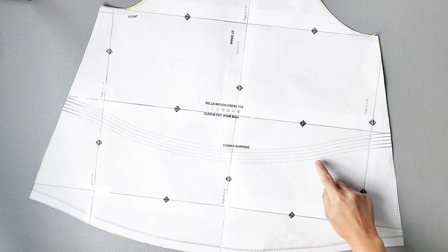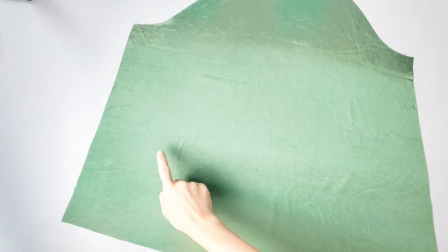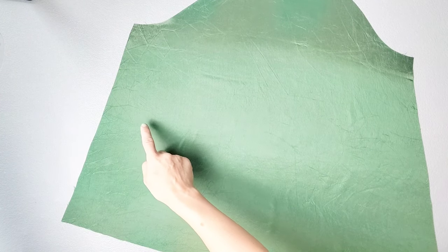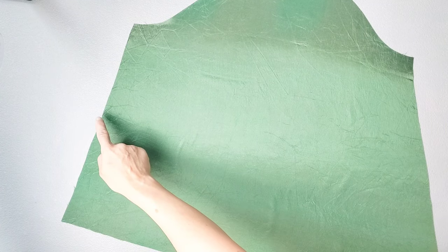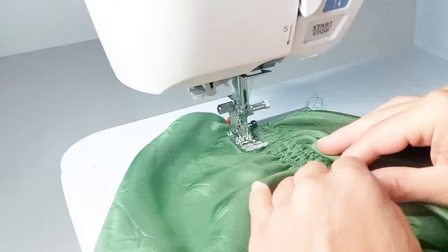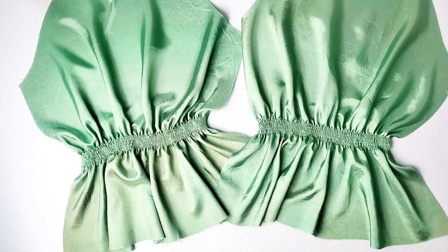Shirring the sleeve piece is optional, and there are five rows at the middle of each sleeve. I've transferred the lines from my pattern piece faintly to the front of my fabric for both sleeves. Now I'm going to take them to my sewing machine and shir in the same way as I did for the back panel piece, starting each row from one end all the way to the other, back stitching at both ends to secure. Do your shirring for both sleeves and, just like the back panel, take them to your ironing board and apply a little bit of steam to shrink them up further.